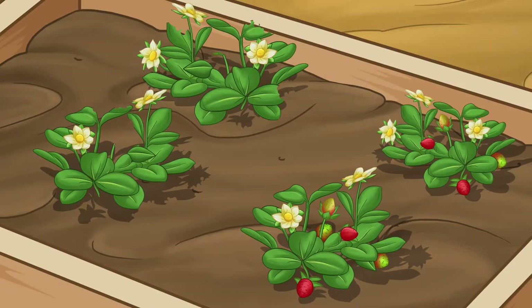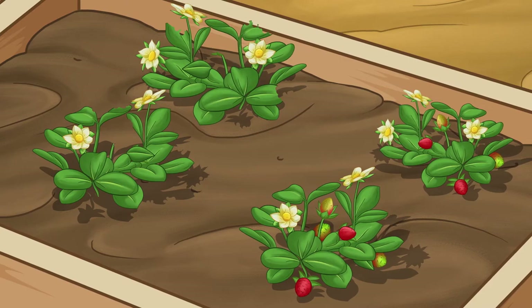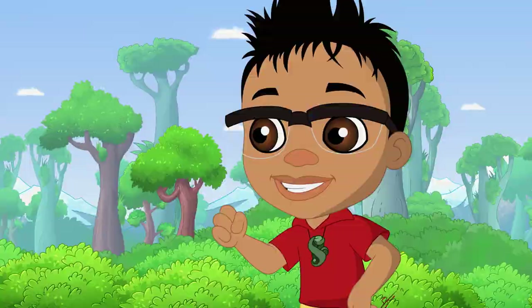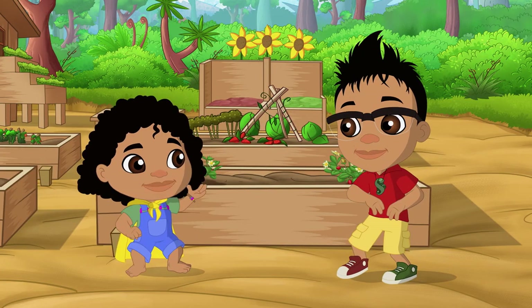There's two bushes left full of strawberries! We need to guard them and catch our strawberry thief in the act! We'll need to surprise them in disguise!